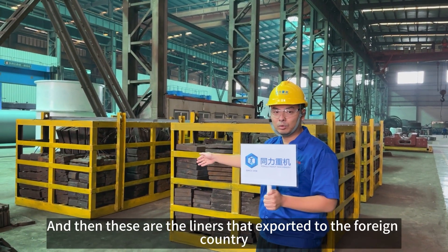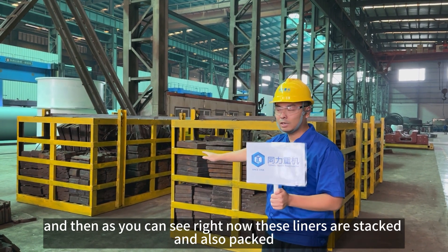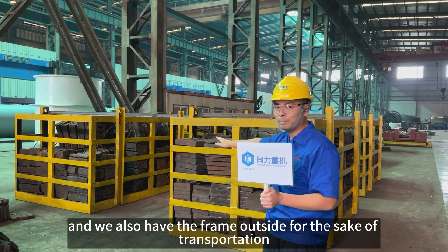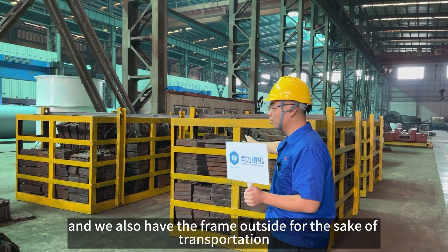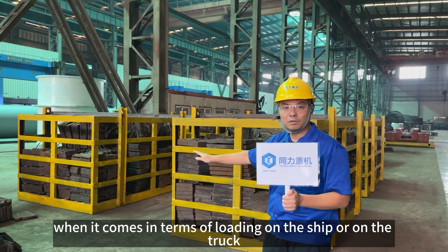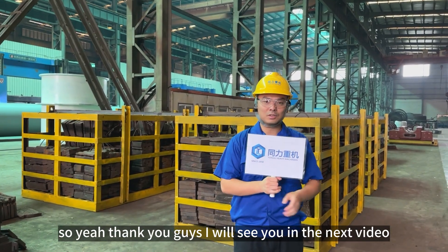These are the liners that are exported to foreign countries. As you can see, the liners are stacked and packed, and we also have a frame on the outside for easy transportation when it comes to loading on ships or on trucks. Thank you guys, I will see you in the next video.